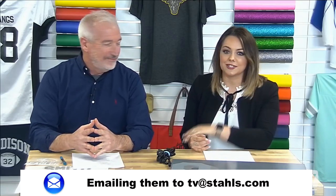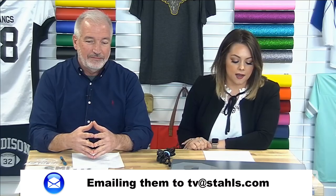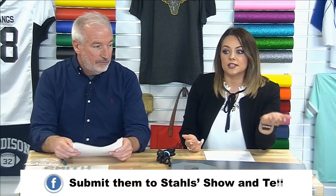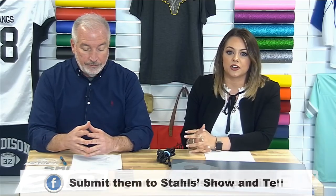Hi Carol from Florida! Be sure to comment where you're joining us from — we love seeing where everybody is joining in from. Like the broadcast, and you can submit your Look of the Week on our Stahls' All Things Heat Printing Facebook page every Saturday for our show and tell, or email us at tv@stahls.com, or on our Instagram page Stahls Heat Printing.